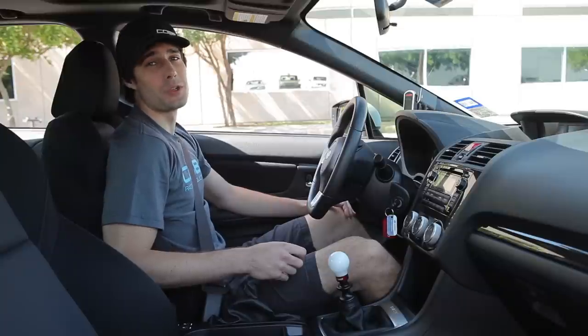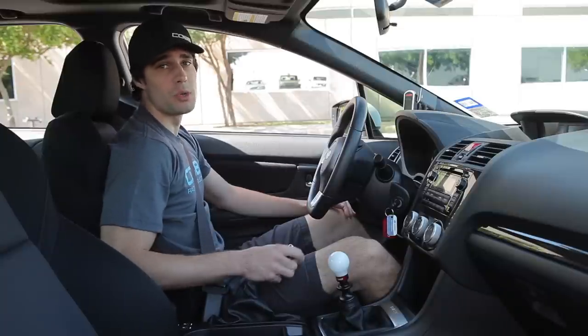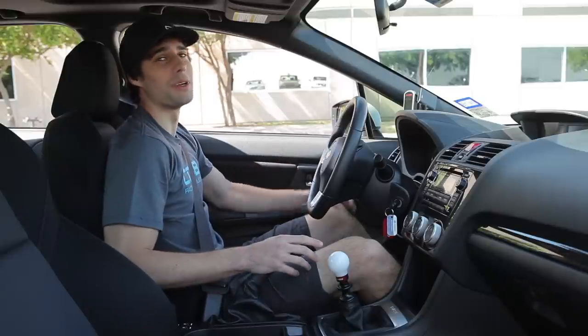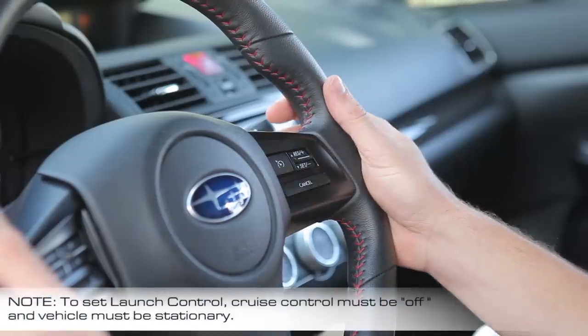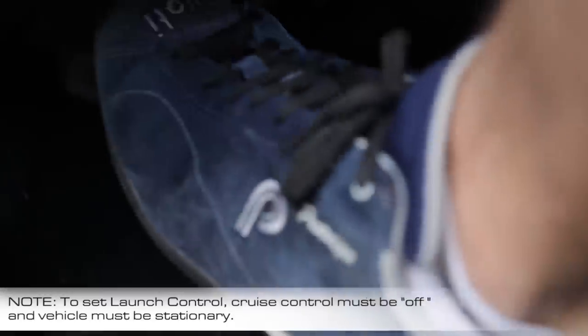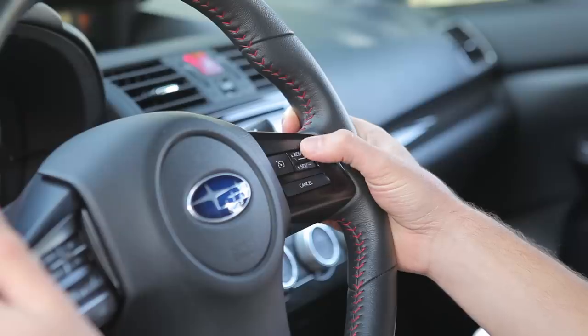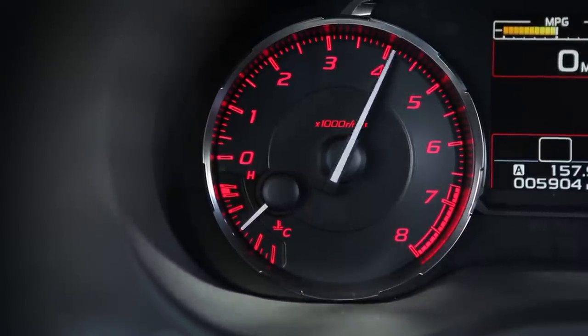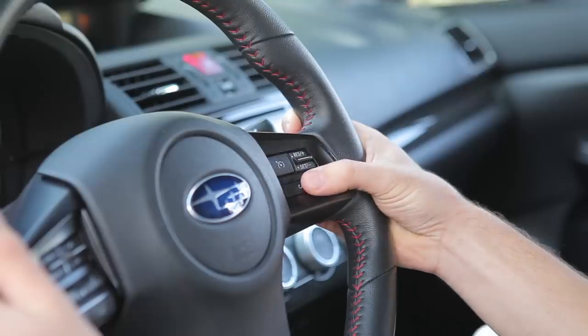Next up we've got the tried-and-true launch control. You have two options to adjust this — you can either use your cruise control buttons or the access port. To set up using cruise control, all you need to do is clutch in, rev to your desired RPM, press the set button, and to turn off launch control just press the cancel button.